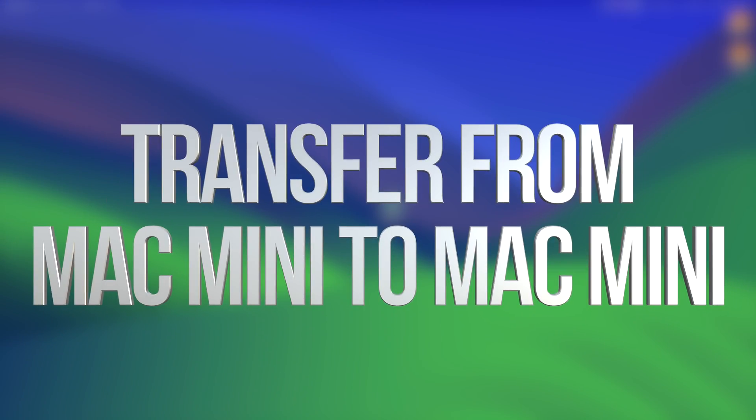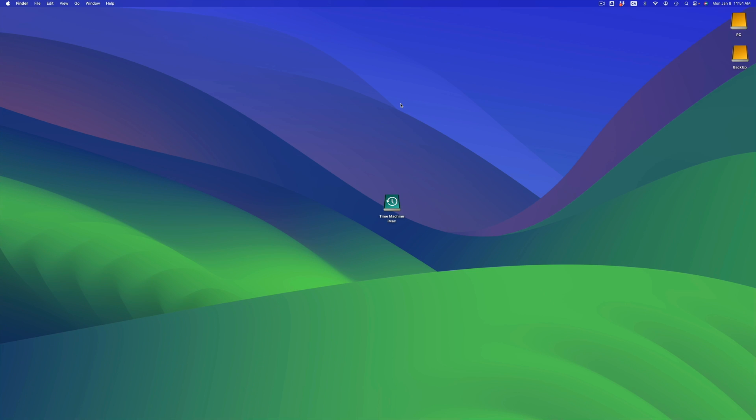Hey guys, on today's video I'm taking a look at how to transfer all your stuff from one Mac to another. It doesn't really matter which Mac you're transferring from — it could be a MacBook to an iMac, iMac to an iMac, or MacBook to another MacBook. It's going to be the exact same instructions for all of you.